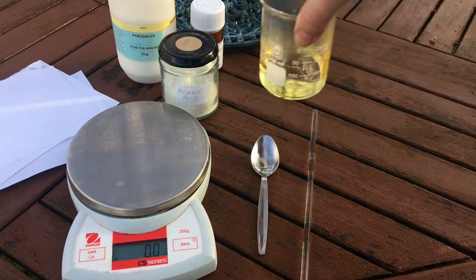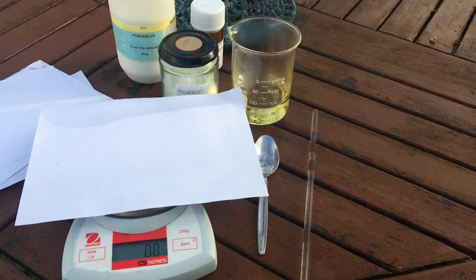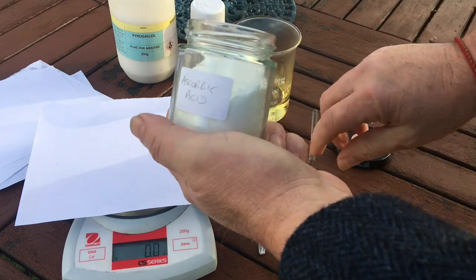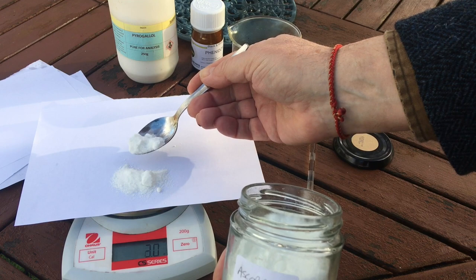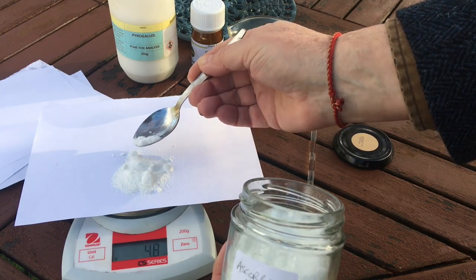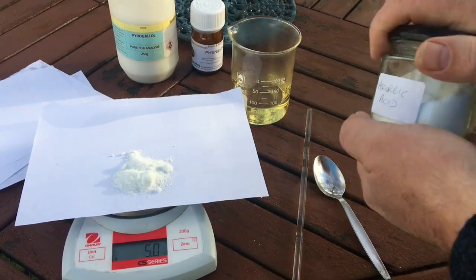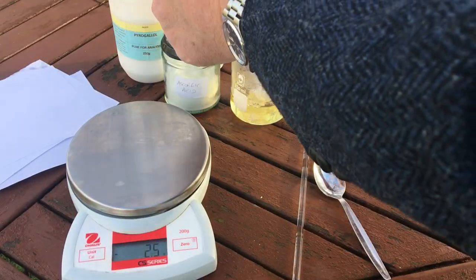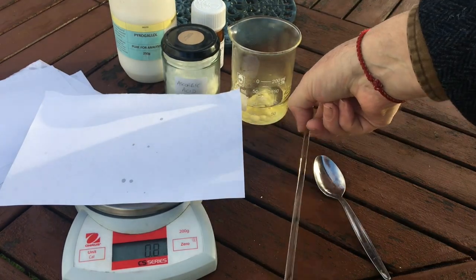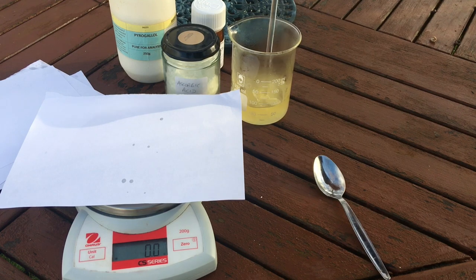Once we've got it up to 80 Celsius we go outside. There are a few reasons for this, but the main one is the pyrogallol which is quite poisonous — you do not want to breathe that stuff in. So I'm doing all of this outside on a still day in the garden on a table. First of all the ascorbic acid: I've measured five grams of ascorbic acid. Now sodium ascorbate does not work — do not use that for this 510 Pyro, it has to be ascorbic acid. Mix it in and dissolve it completely before moving on to the next step.